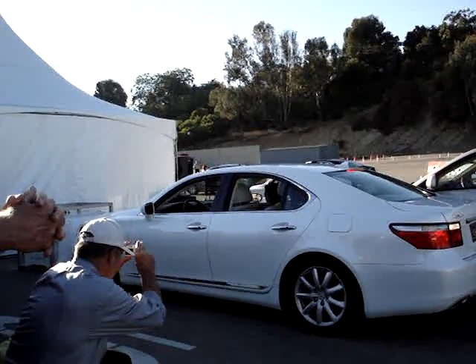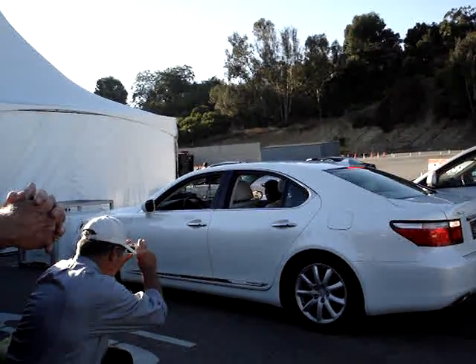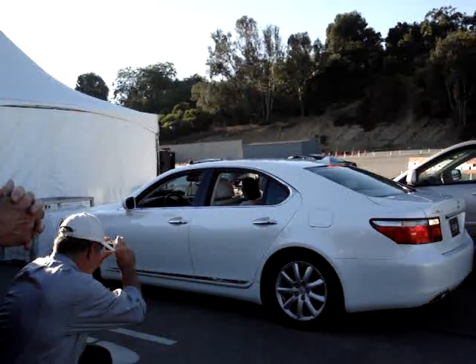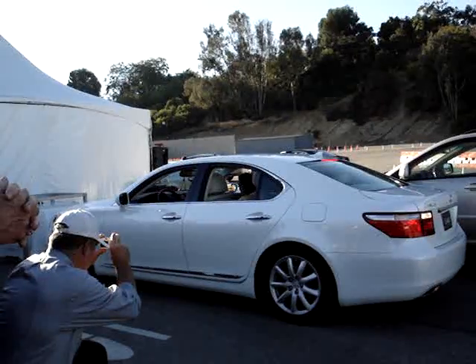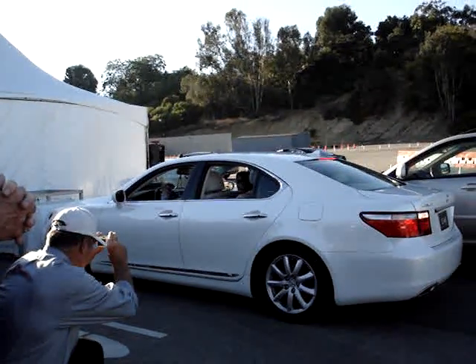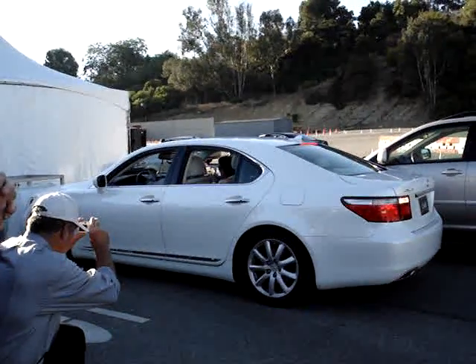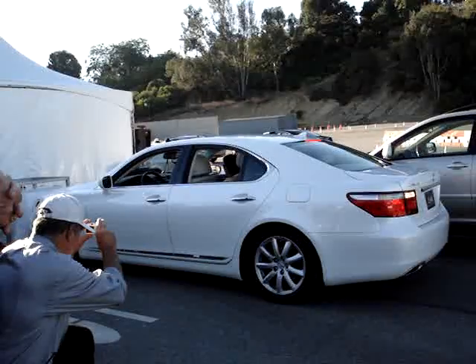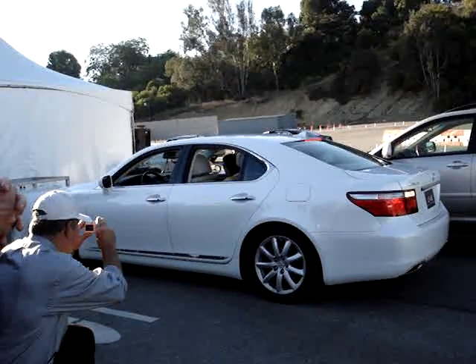Simply move the icon that represents the LS460 into this space between the RX and the SC. You can pull it off the curb if you want, or snug it right up close to the curb — a lot of options. Very simple technology, takes just a few seconds. Now, Roger is not a very good parallel parker, which is why we have him do this, because this vehicle will virtually do it for him.